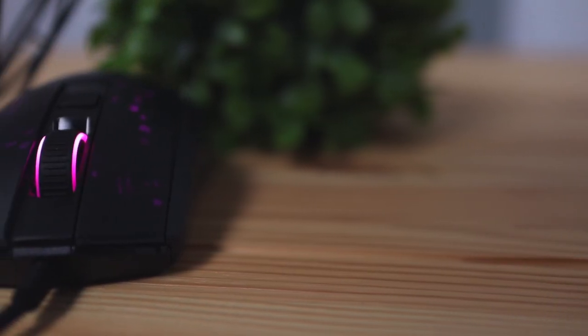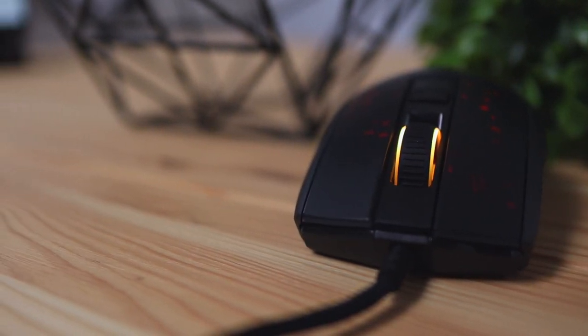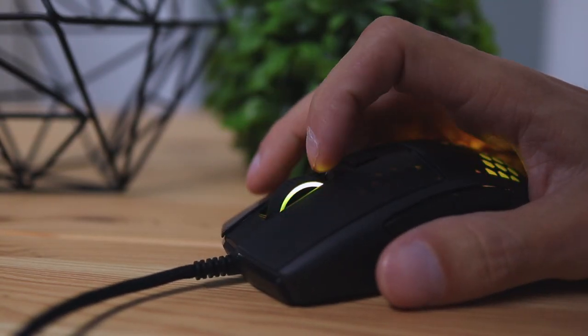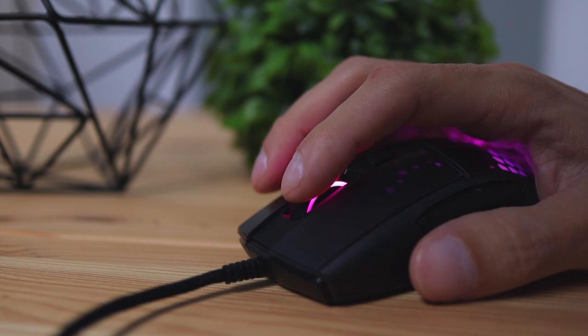The only rubber on this mouse is the scroll wheel, which has a really grippy rubber material with textures that make it easy to scroll. The way the scroll wheel scrolls has a rough, clicky feel — it goes in pretty big increments rather than smooth continuous scrolling.